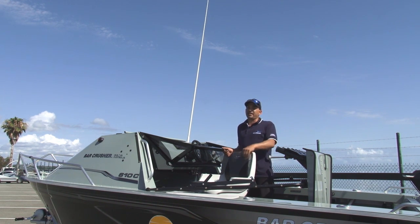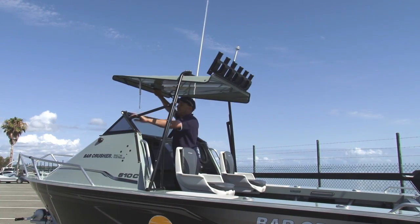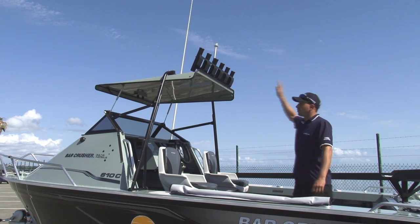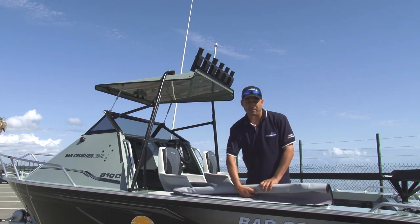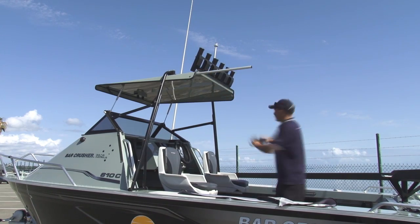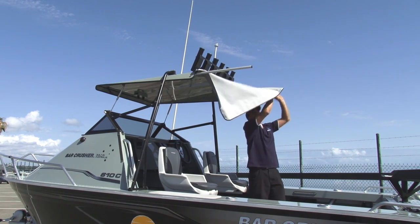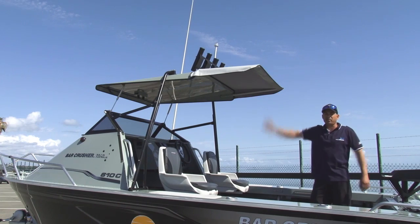Now anyone can own a 6-metre boat and get it in and under their carport or garage. If you need that extra bit of sun protection on those nice warm summer days, our sunshade option will bring your roof out by about 600mm and give you that extra bit of sun protection in the cockpit of the boat. It's quick and easy to put on and take off — insert your poles, slide your shade in along the little rail on the roof, put your poles in the ends, and now you've got that extra bit of sun cover and protection for the family.